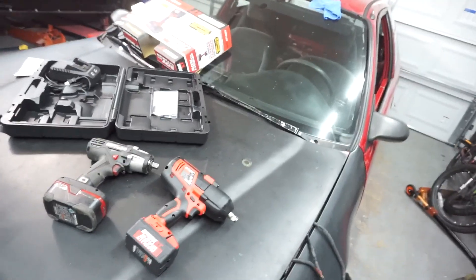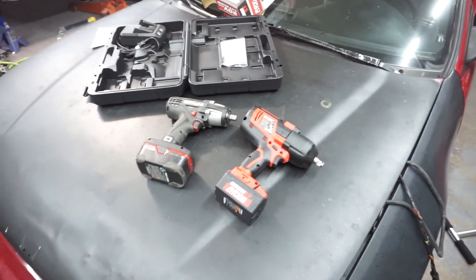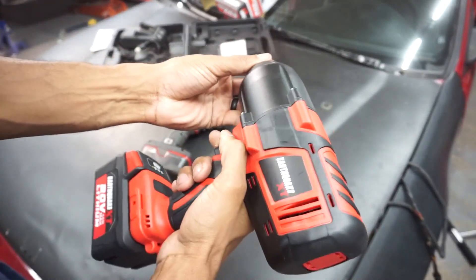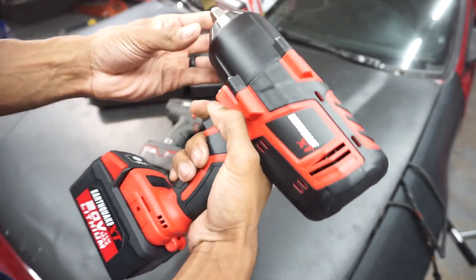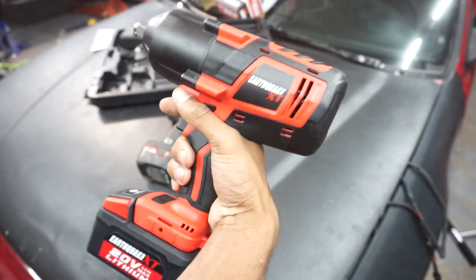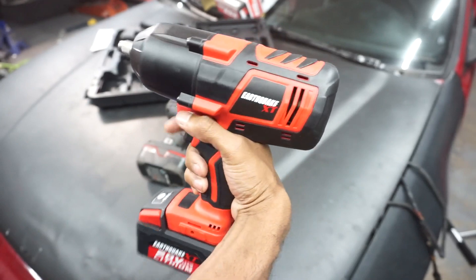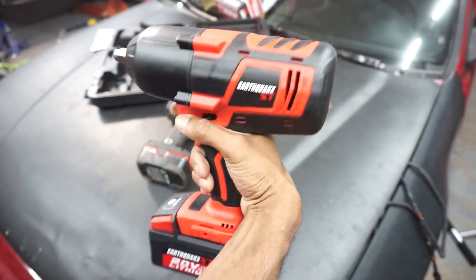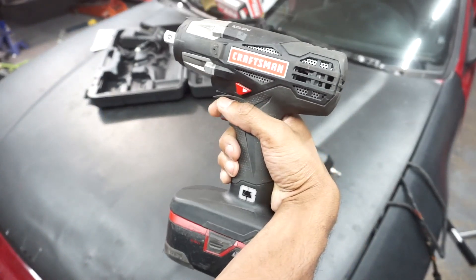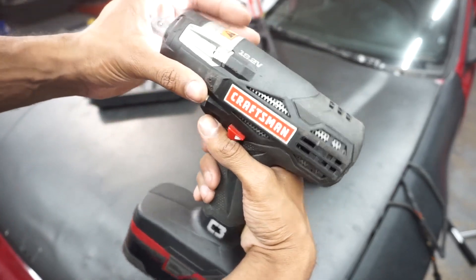This is definitely heavier, which is cool because that's what it's made for — it's made to do the heavy-duty stuff. It is charged up — not sure how much — but you can see it kick. That thing is kicking right out of my hand. Let's see this one — this one seems more like a drill than an impact.